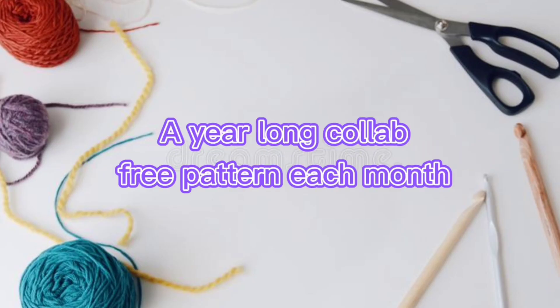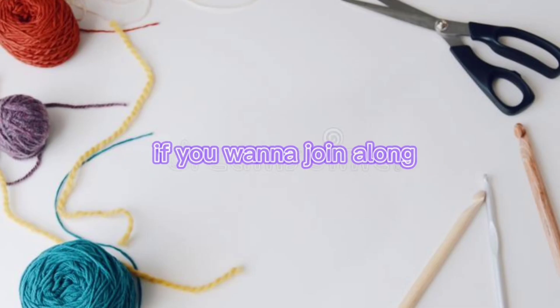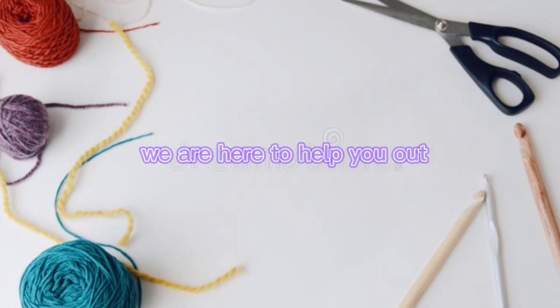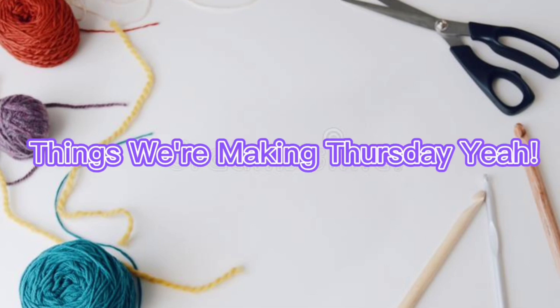A year-long call, a free pattern each month if you want to join along. Anyone can do it, there is nothing to it, we are here to help you out. Things we're making Thursday, yeah.